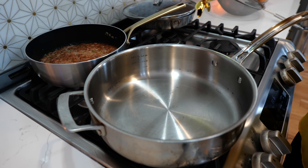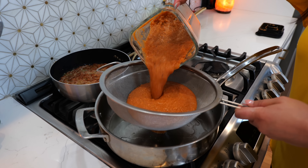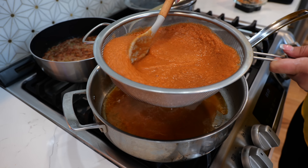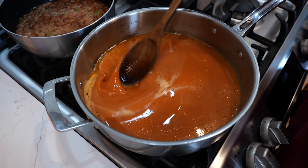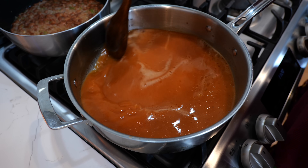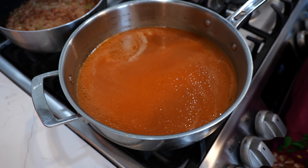Place your burner on medium heat and drizzle a little bit of oil. Next you're going to start straining your blended ingredients. You want to make sure to strain them because that's going to make for a delicious sauce. Once you fully combine your ingredients, place your burner on a medium-low heat — more on the low side — and continue to cook until we're ready to serve.